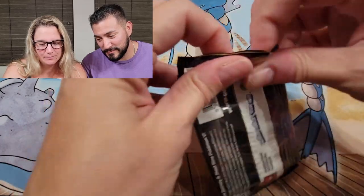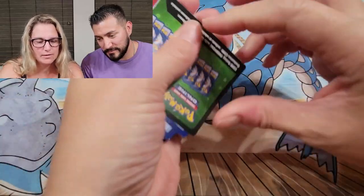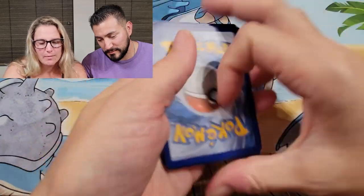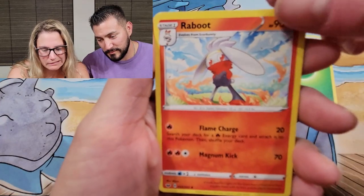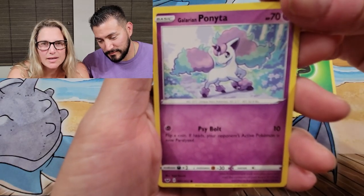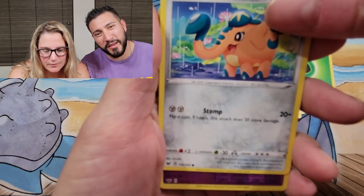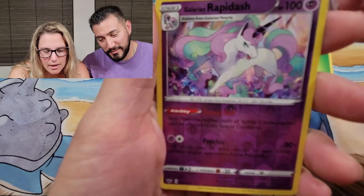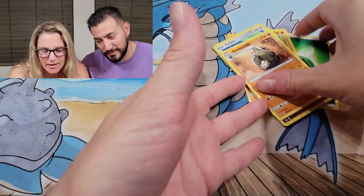Now we'll go with Sword and Shield. A lot of these Pokémon are new to me — I'm new to the Pokémon game. Chilling Rain and Evolving Skies are sort of my starting point, and Pokémon Go was pretty much my Pokémon experience before this. But that Galarian Ponyta — love, love, love her, she's so pretty. And a Galarian Rapidash reverse, and Sandaconda. I'm excited about that Rapidash.